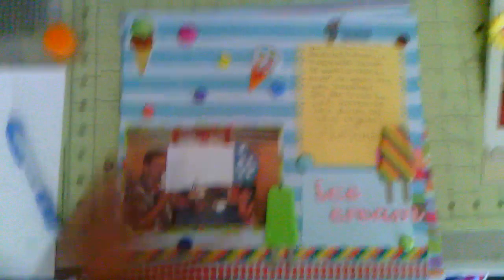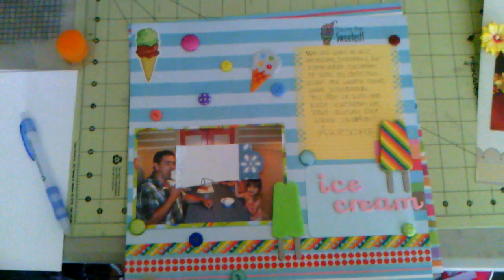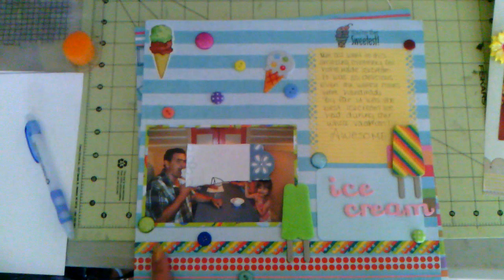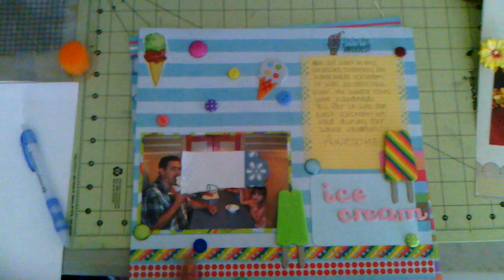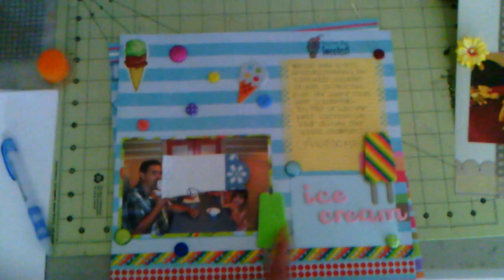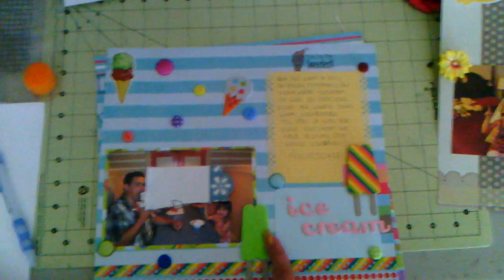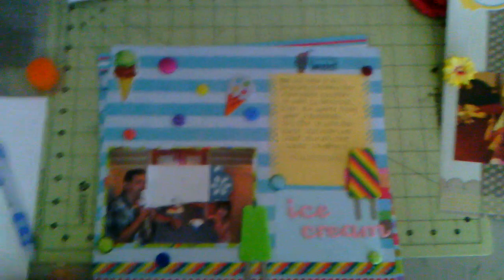And then this one I had to cover because there are people in the photo I didn't get permission from to show on here. So this one is the ice cream layout. I used some Target washi tape and some border punch, some brads and buttons, and this is from Cat Scrappiness. Some stickers. This was also green — I just covered the top part in some pattern paper to make it look different.